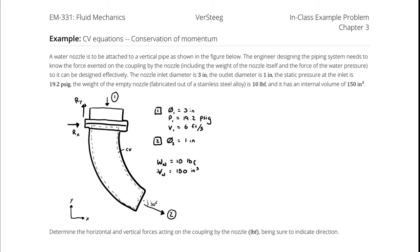The nozzle inlet diameter is 3 inches, the outlet diameter is 1 inch, the static pressure at the inlet is 19.2 PSIG, the weight of the empty nozzle fabricated out of stainless steel is 10 pounds, and it has an internal volume of 150 cubic inches. Determine the horizontal and vertical forces acting on the coupling by the nozzle, being sure to indicate direction.